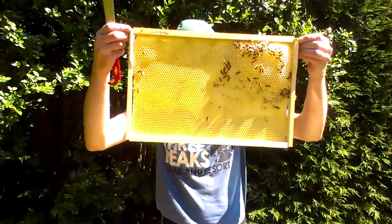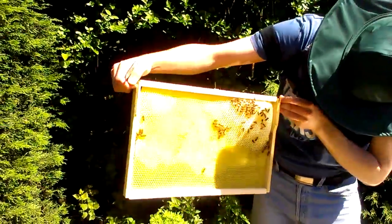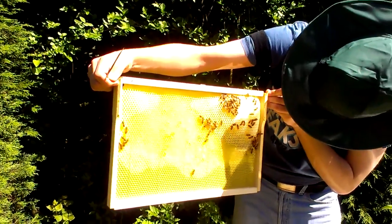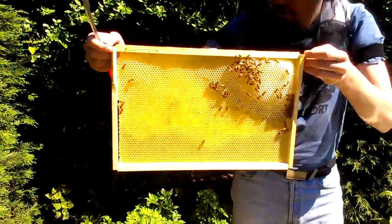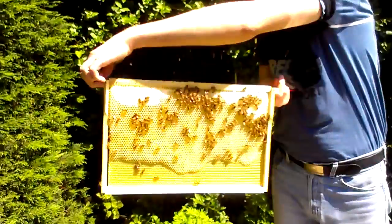Is that heavy? Oh, there's brood in there, isn't there? I think they're storing the sugar water. If you look here — the white cappings.